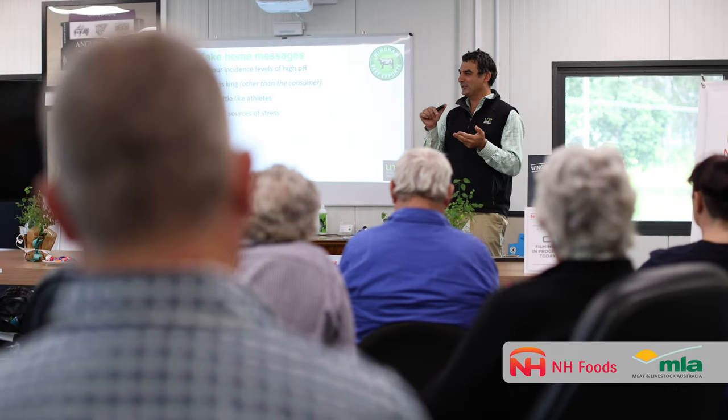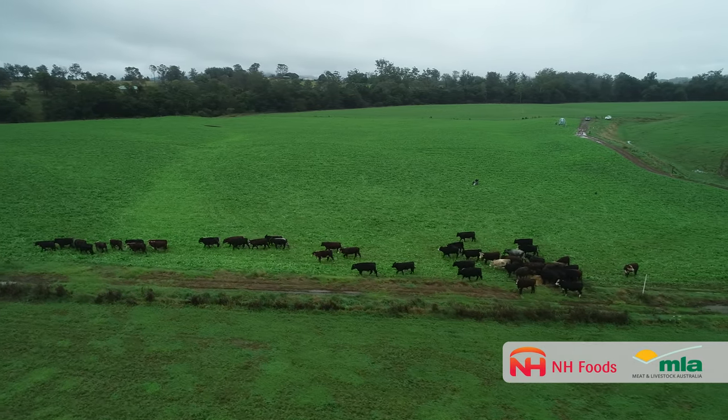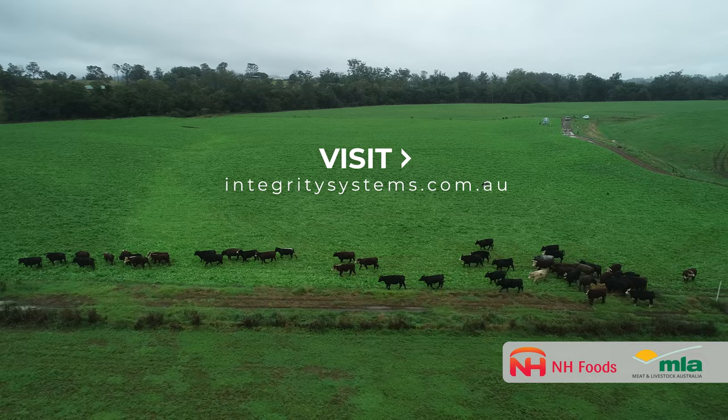The goal of these videos is to show a link between improved animal health and increased on-farm profitability. To access your animal's health data, visit the Livestock Data Link website.